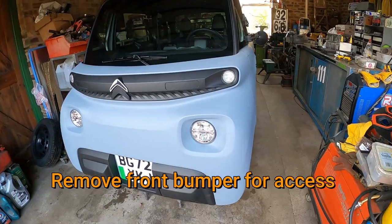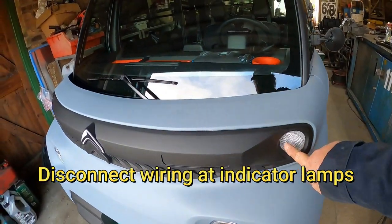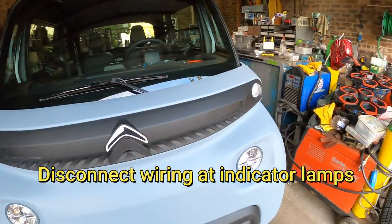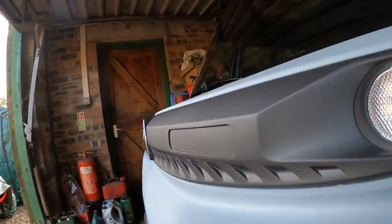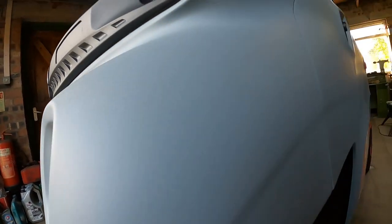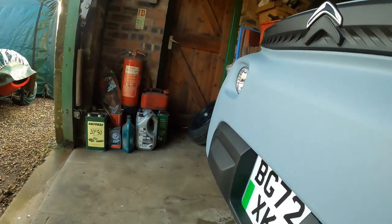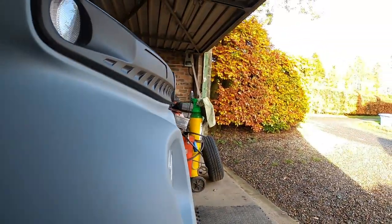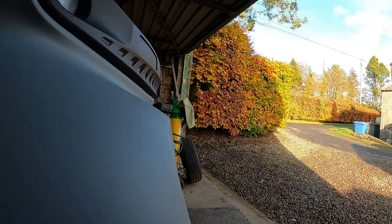I want to take the front bumper off. I need to disconnect the wiring to the indicators — it's just a case of reaching up behind here. There's a little clip. There's the connection removed. Same on this side, and again that's the connector removed.